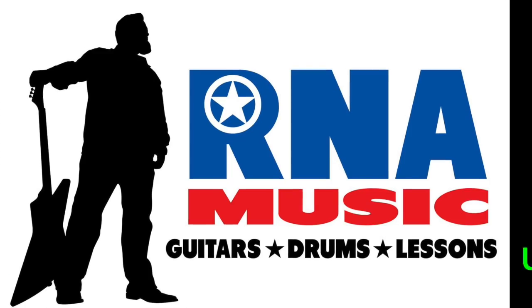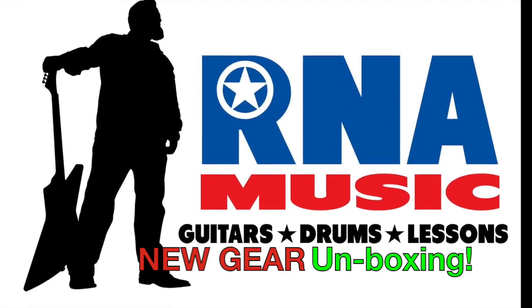Howdy y'all, it's Ryan from Artie Music, deep in the heart of Texas, where it is freezing right now, literally below freezing. And it's New Guitar Day, I'm so excited.